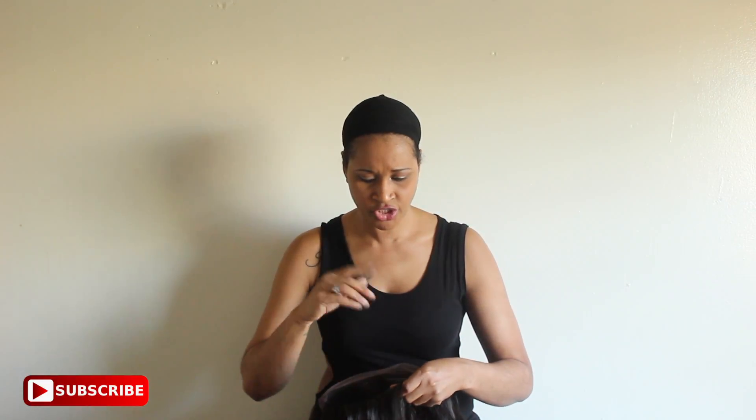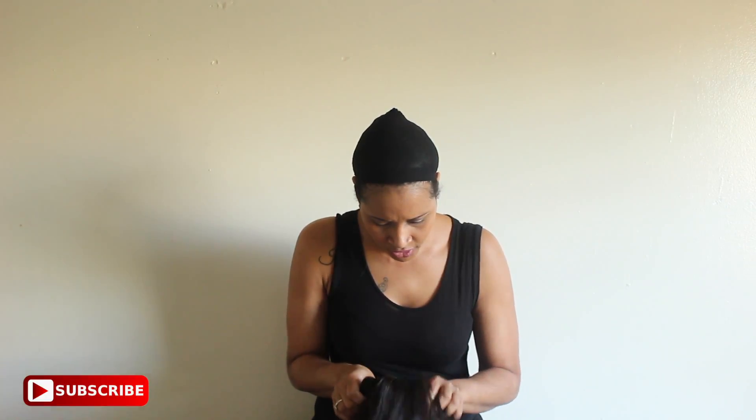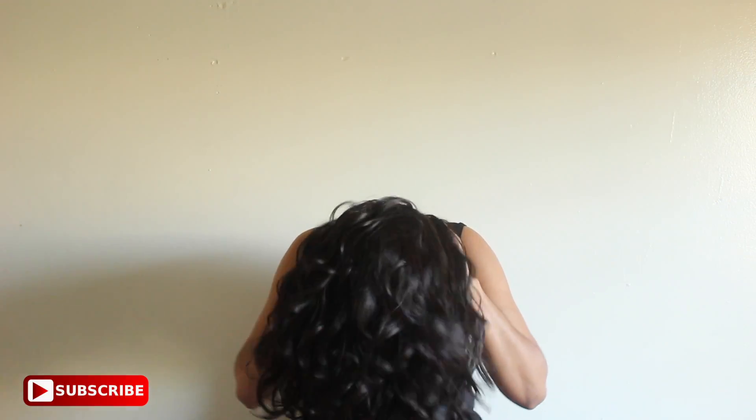I'm going to go ahead and put her on. I'm not going to adjust the straps in the back — I want to see if she's big head friendly, so I'll put her on without the lace or straps adjusted.